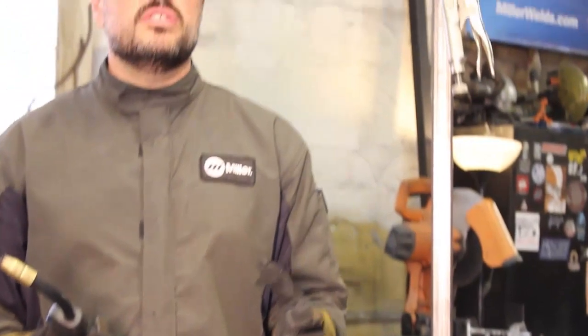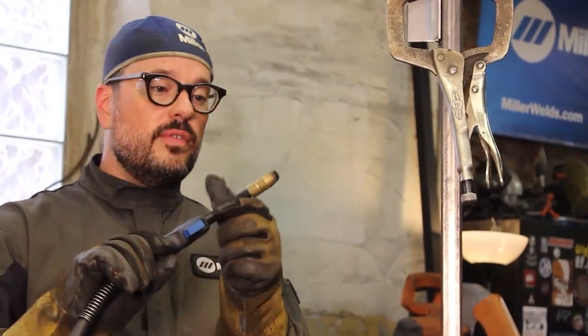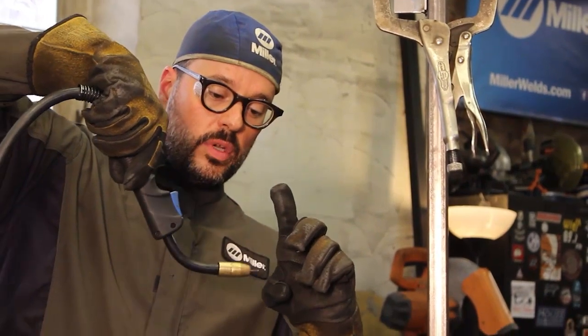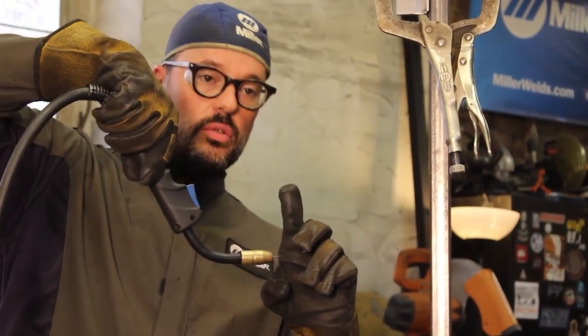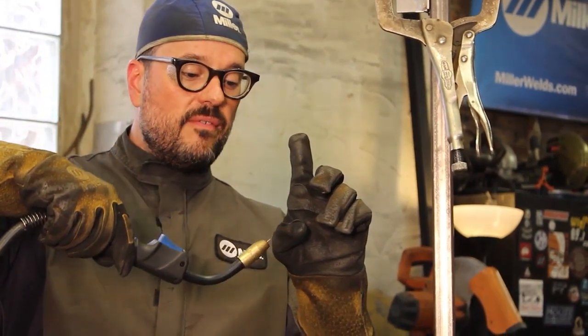The key to this is as you are welding you don't want to pitch your work angle. So if you have 45/45 with an inverted gun like this, you don't want to walk it down so you go perpendicular to your weld. You want to make sure that you drop evenly — 45/45.